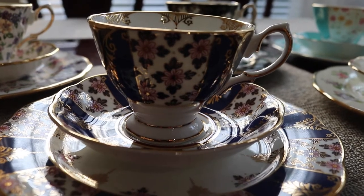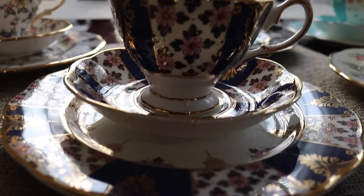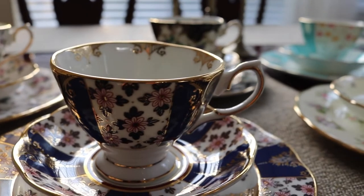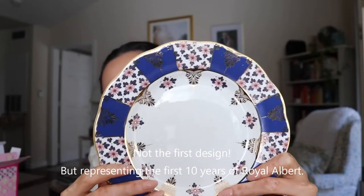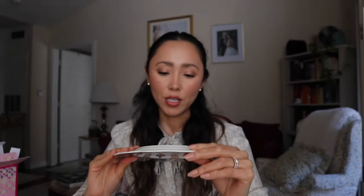This is another one I was very excited for — wow, it is even more beautiful in person. I really wish they had made this into a teapot. This one is from the 1900s — their very first Royal Albert design. On the back it says the year and the name of the design, which is Regency Blue. This is truly, truly breathtaking. If I could have only one set out of the five, it would be this one.